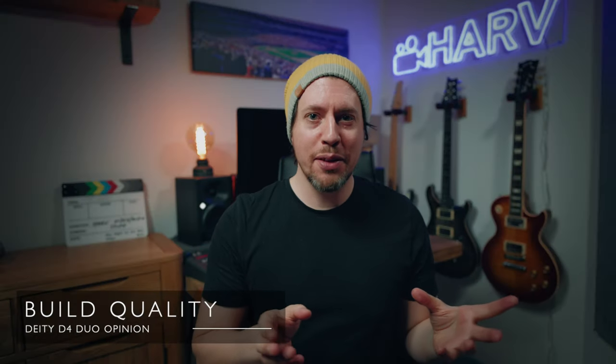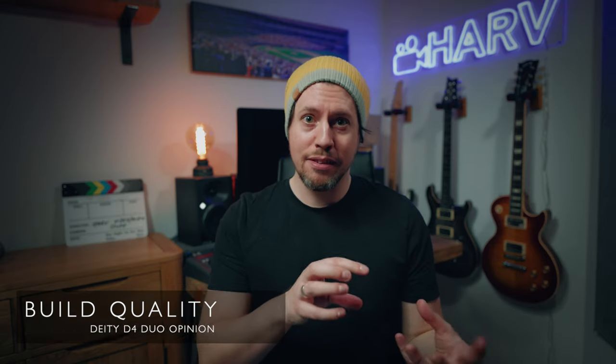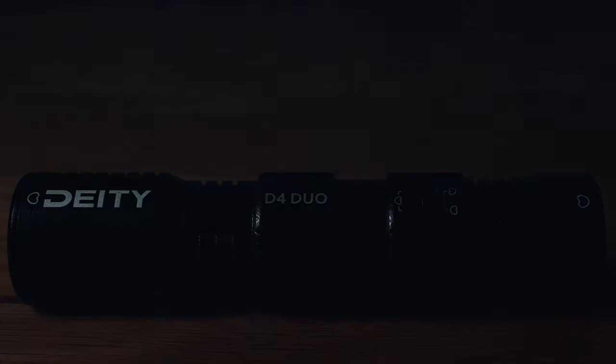The first thing I noticed when I got it out of the box was just how rugged it feels. It's made of metal, solidly built, and has a lovely matte, spattered finish. I feel like I could throw it out the window and it would probably be fine — I'm not going to obviously. Or am I? No, I'm not.